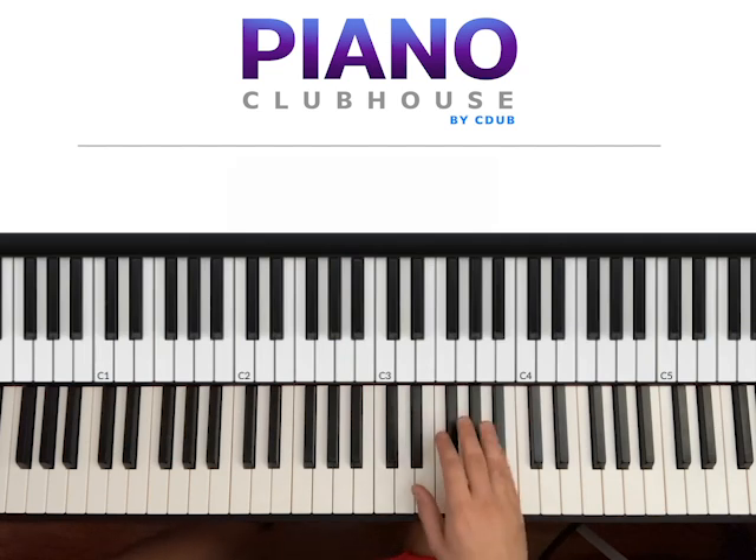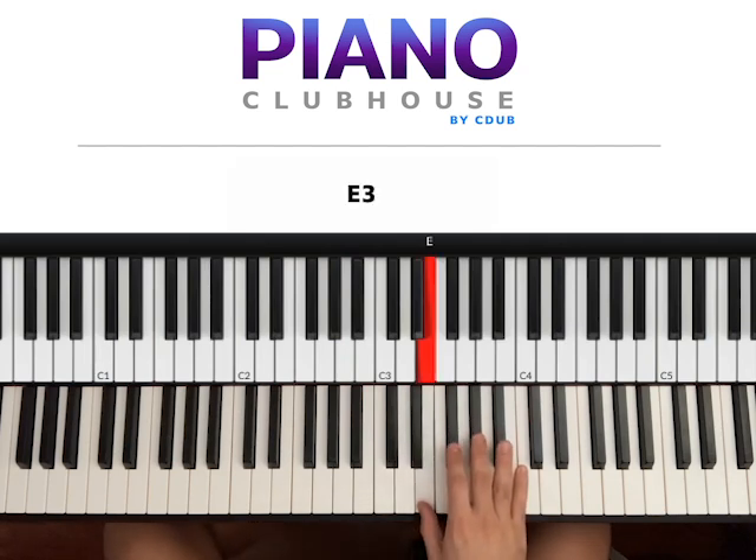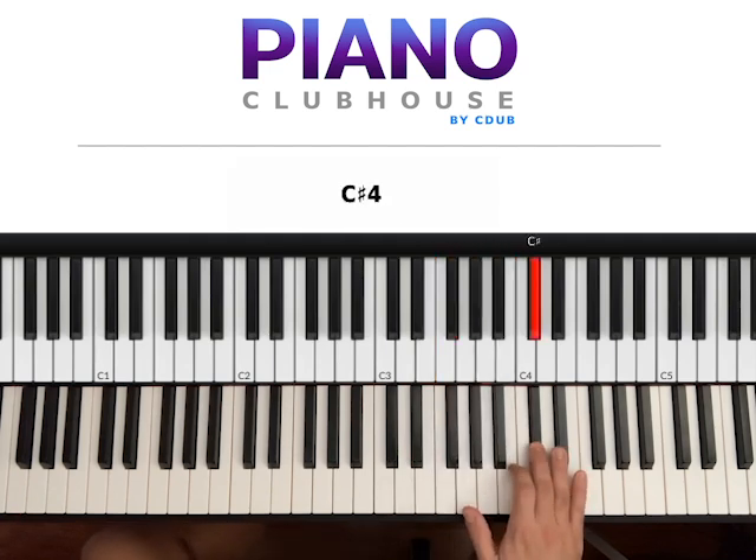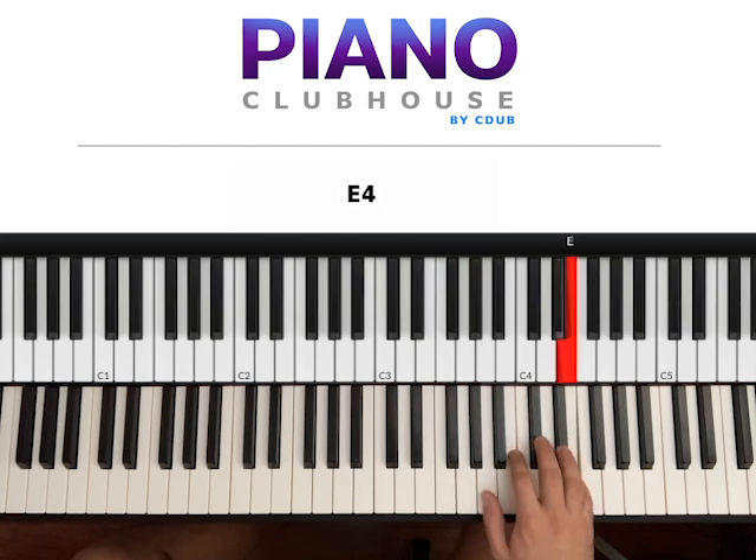Let's go ahead and see the scale of E. This song is playing in E major. We have E, F sharp, G sharp, A, B, C sharp, D sharp, and E again.